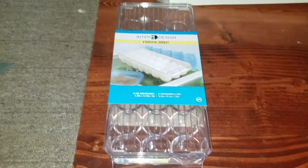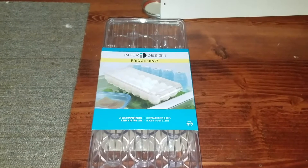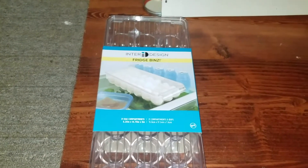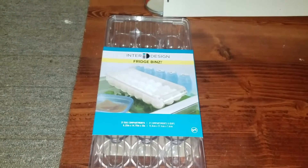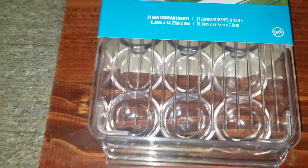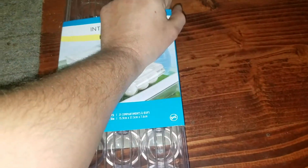Hello everybody out there in YouTube land. Today I'm going to show you the InterDesign Fridge Bins 21 Egg Container. It says 21 egg compartments, BPA free, washable, and it's stackable.